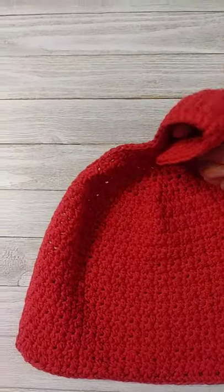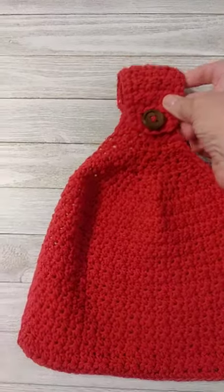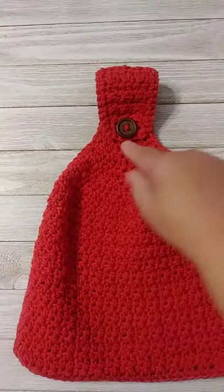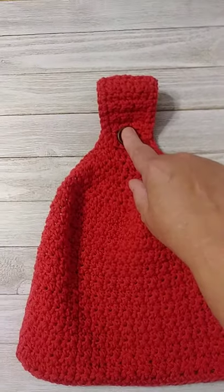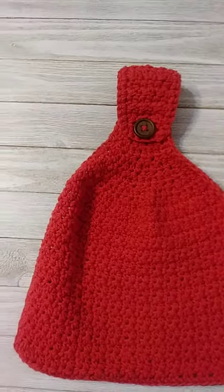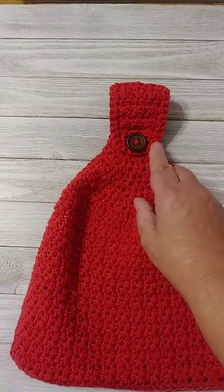As you can see I've got a button here, so I make the strap so that when I put the button on right about there, it's going to fold over long enough to do that. When I get to that point then I've got to make a buttonhole.